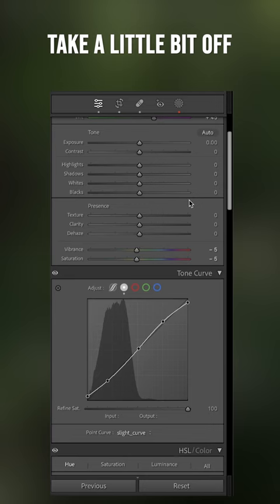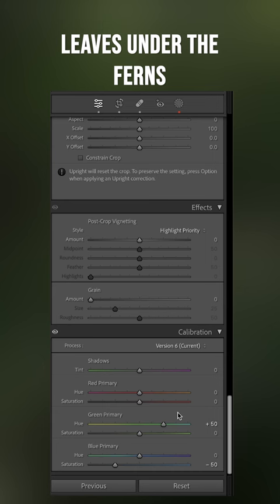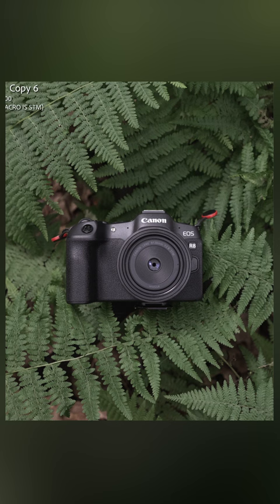Not doing a lot in the HSL tab except to pop these oranges for the dead leaves under the ferns. We're changing the green hue and removing a lot of blue saturation here to go from here to here.